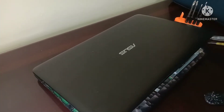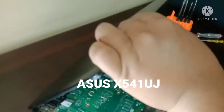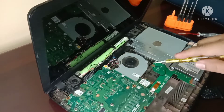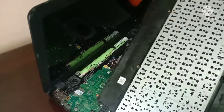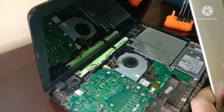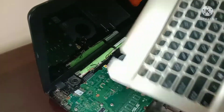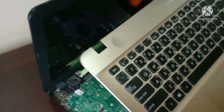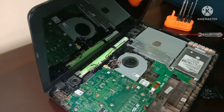Welcome to my channel. For today's video, I'm going to show you how to power up this Asus X541UJ laptop model — how to power up this laptop without the keyboard. Unfortunately, the keyboard was defective and not working, and the issue is the power button is built into the keyboard on this Asus X541UJ model.